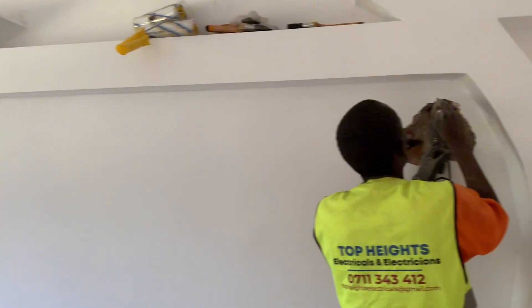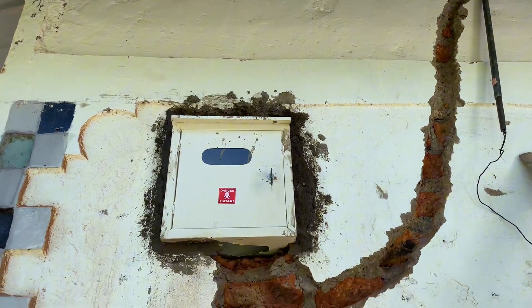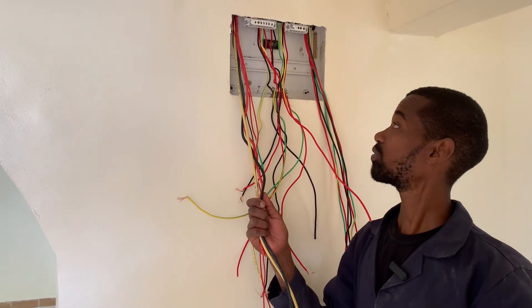I am here in this beautiful home and I want to do an electrical installation. There are a lot of things that we are going to learn here. You will be wiring this consumer unit and I will be taking you through all of that. This is a three-bedroomed house and there are a lot of circuits which are very important for us.